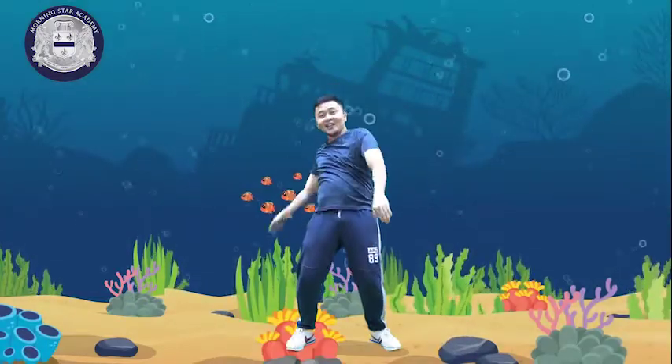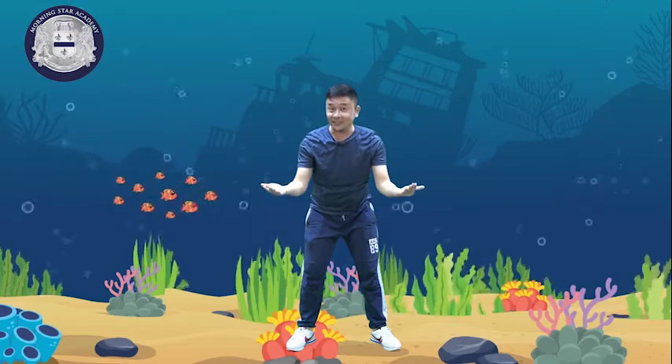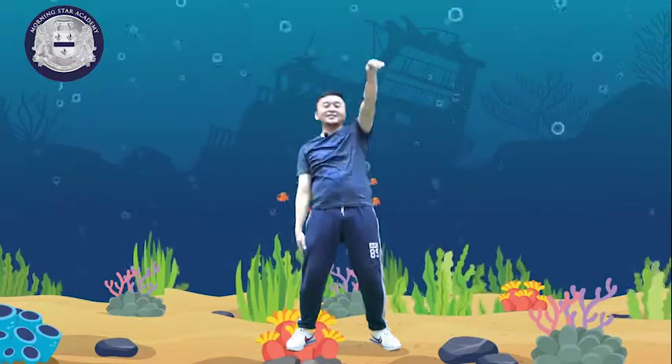And kids, the last one is backstroke — from the word itself, back. So we will move our hands going to the back like this: right, left, right, and left. Let's go: 1, 2, 3, 4, 5, 6, 7, 8, 9, 10, 11, 12, 13, 14, 15, 16, 17, 18, 19, 20.